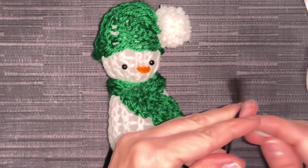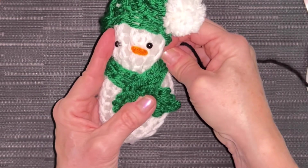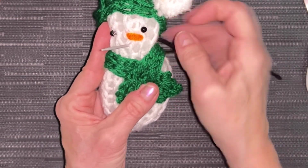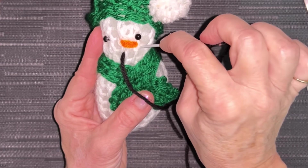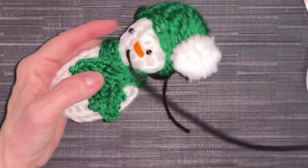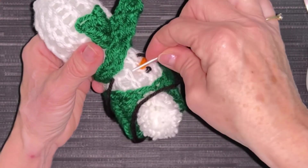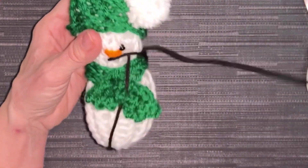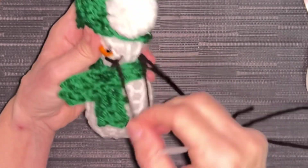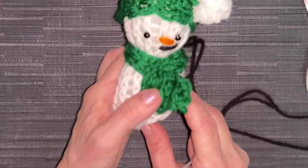We're going to do just one strand for the mouth. Come up on the side, match it with the corner of the nose right here, go straight down and then over at an angle. I'm going to have to go into my stuffing, or split that stitch there — that will hold it a little bit better. Go into that stitch and come out in the same spot you went in, then pull it. And you've got your little nose, mouth, and eyes.